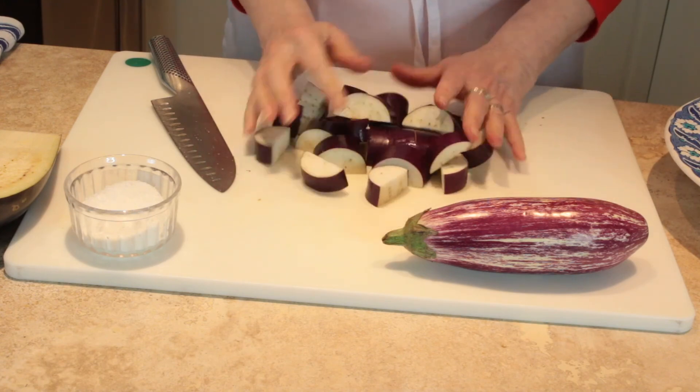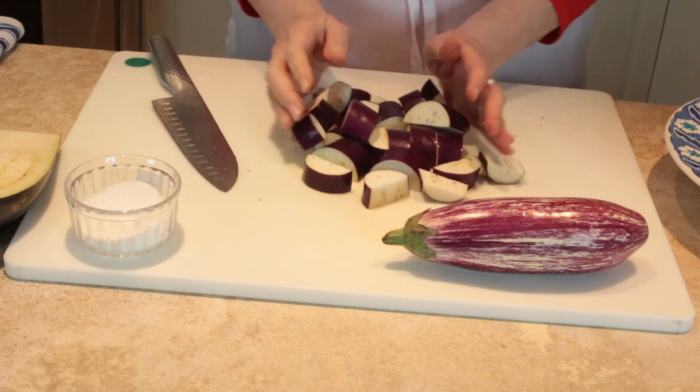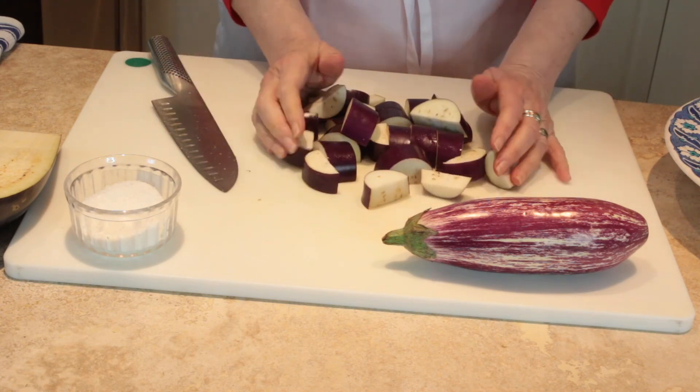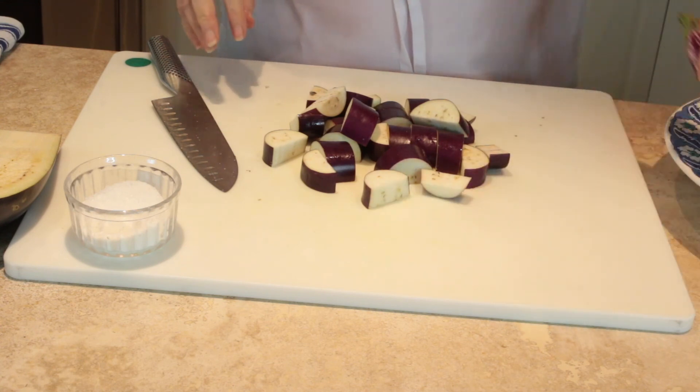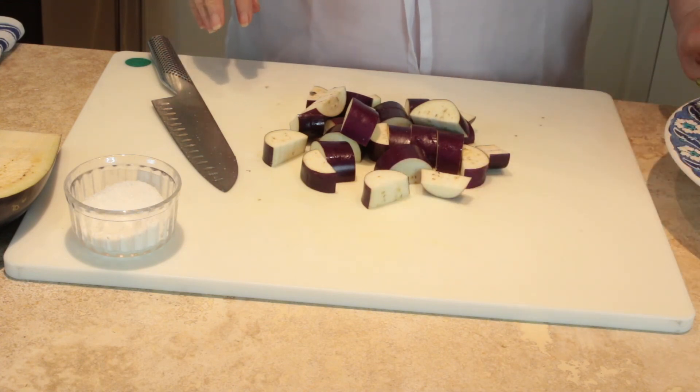This is perfect for making caponata or ratatouille — all those famous eggplant stews. And that is where we're at with eggplant.